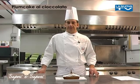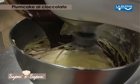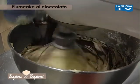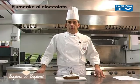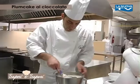Qualora noi non idratassimo parte di quella fibra, avremmo il nostro dolce molto più asciutto. Dopodiché aggiungiamo in due volte la farina, girando dall'alto verso il basso molto lentamente.